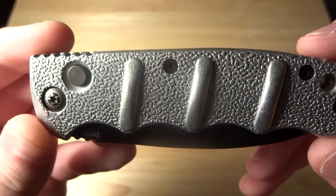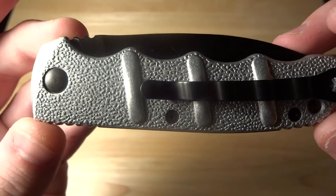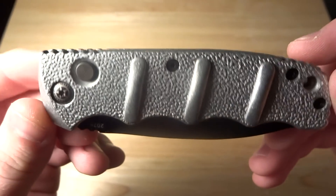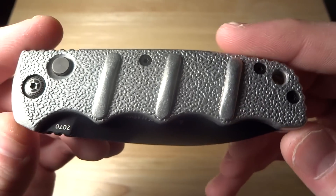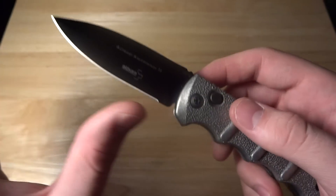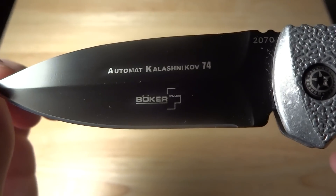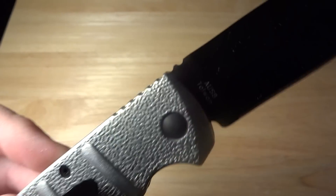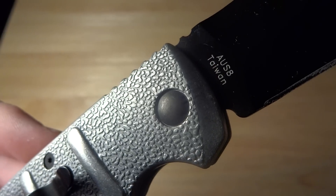I just love the way it looks. I wanted something a little different than just the all-blacked-out knife, so I think it looks pretty nice. And again, the blade is a black-coated AUS-8. You can see the serial number, it says Kalashnikov, Boker Plus, and then AUS-8 made in Taiwan.